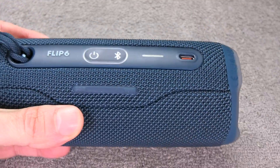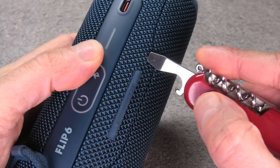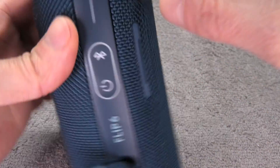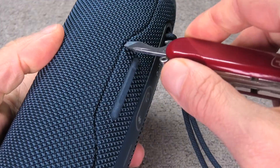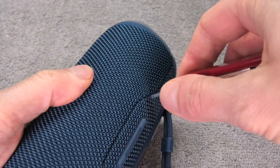We start out by using a simple flat plate screwdriver, which we are going to wedge right at this position here where you have this little gap on the grill. Now we can start to pry off the grill at this one point, and then we're going to repeat the same step on the opposite side.